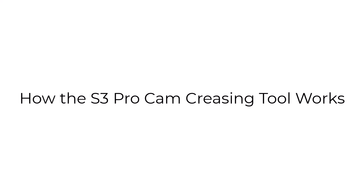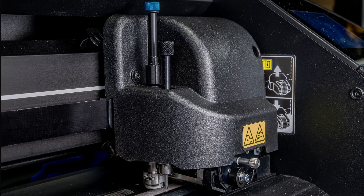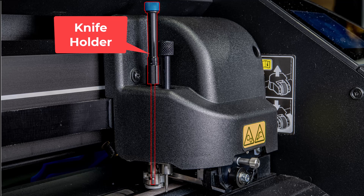How the S3 Pro Cam creasing tool works: on the S3 Pro Cam, the creasing tool is installed in the cutting head adjacent to the knife holder. Here is the knife holder and the creasing tool.